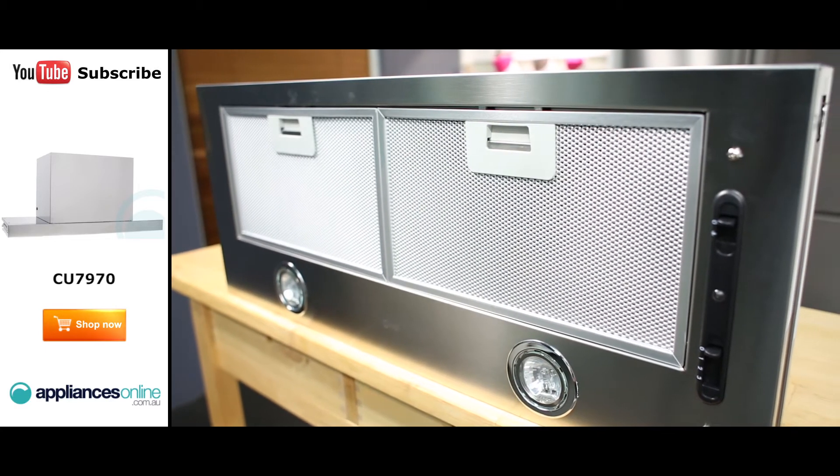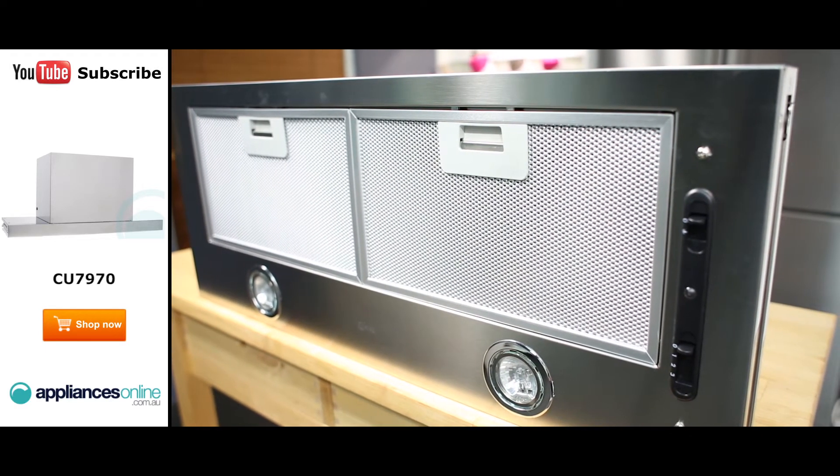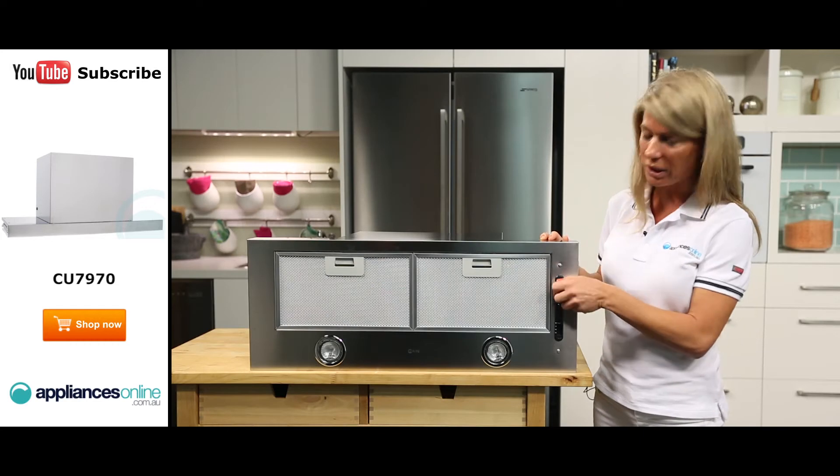The range hood uses aluminium filters to extract impurities from your kitchen's air. Twin halogen lights are also built into this range hood.